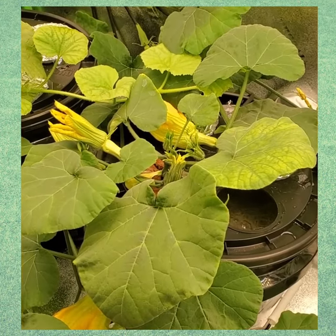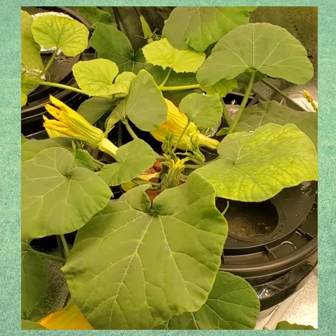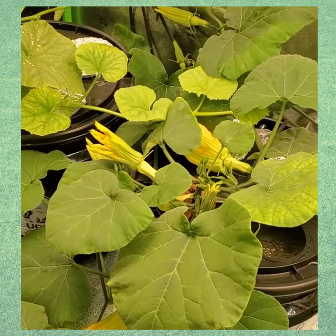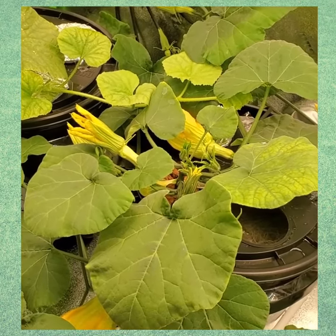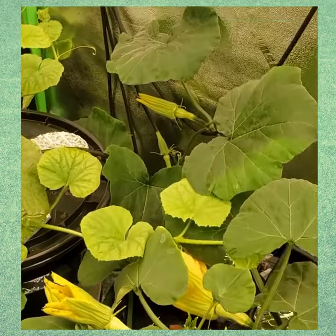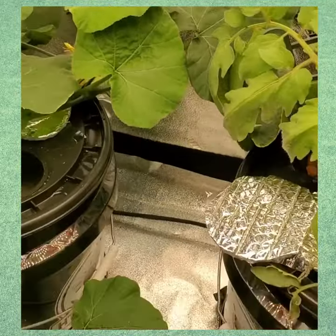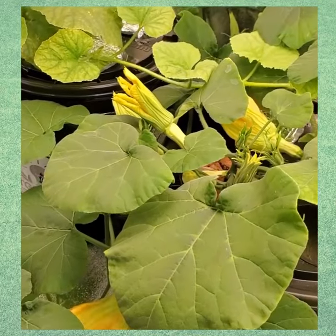Good morning everyone, I am just coming over doing a little bit of what I do every morning and checking on my plants. This is the butternut squash — just so you know, make sure you have space. I am about to cage this little puppy because look at this, the leaves are all the way back there, they're branching out over here, down here, all over the place.